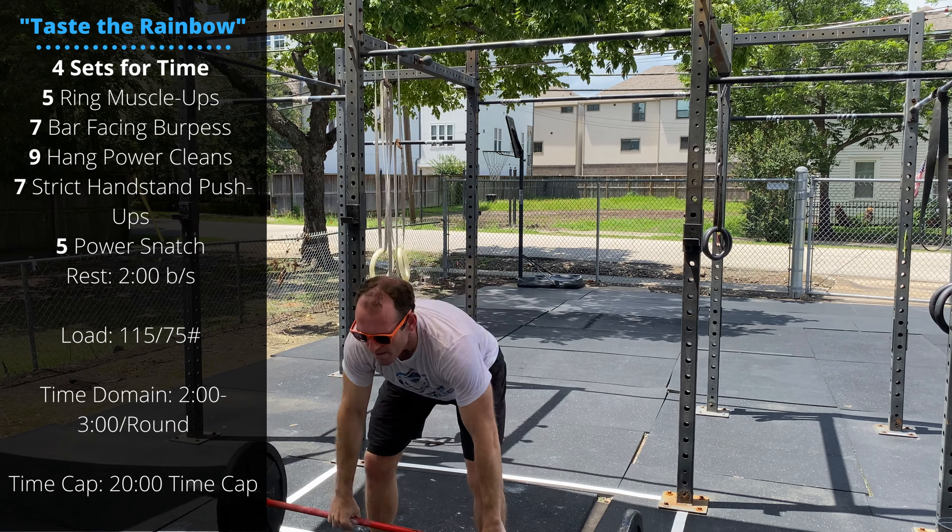Four rounds for time. We're going to rest two minutes between sets. 75 pounds for ladies, 115 pounds for guys.